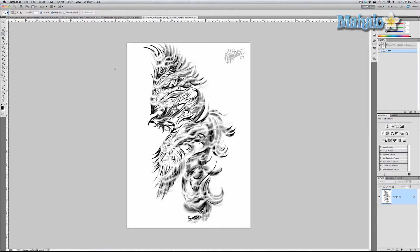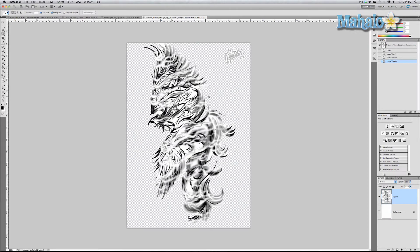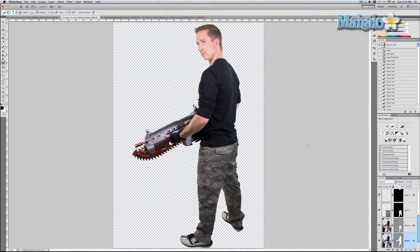First, grab the magic wand and click around the area, then right-click and select 'Select Inverse,' then right-click again and select 'Layer Via Cut.' Turn off the background and now we've got a nicely isolated image.